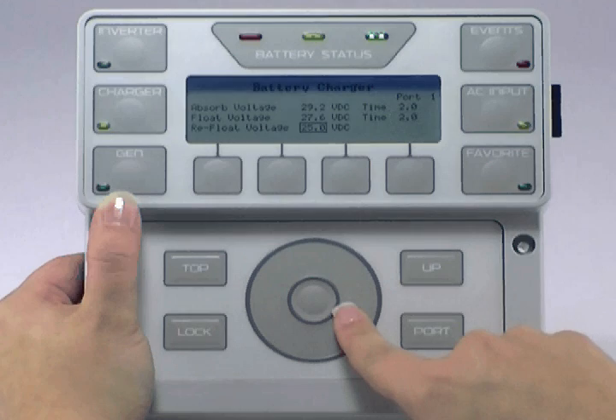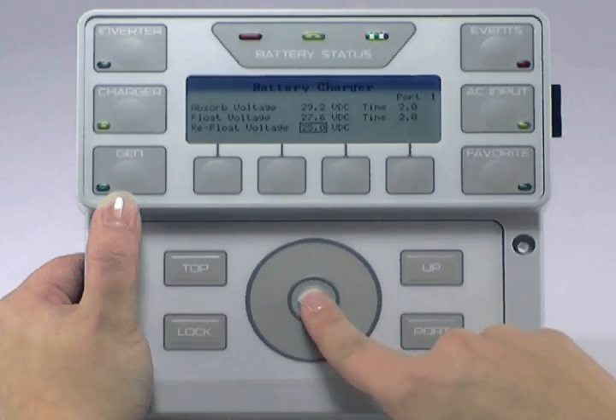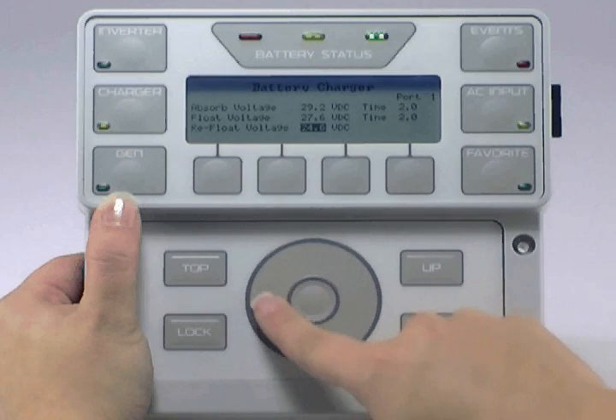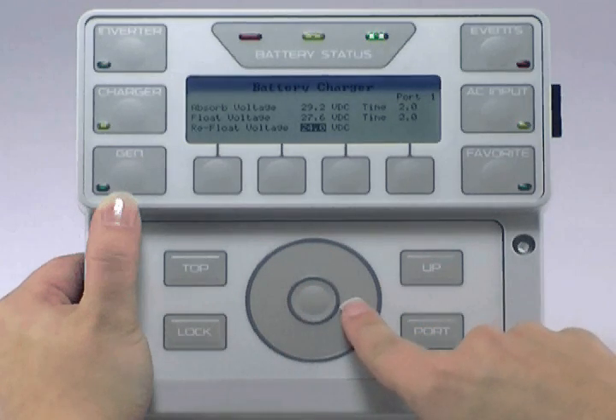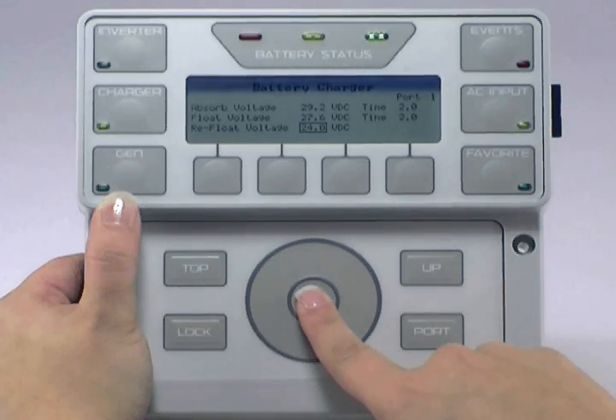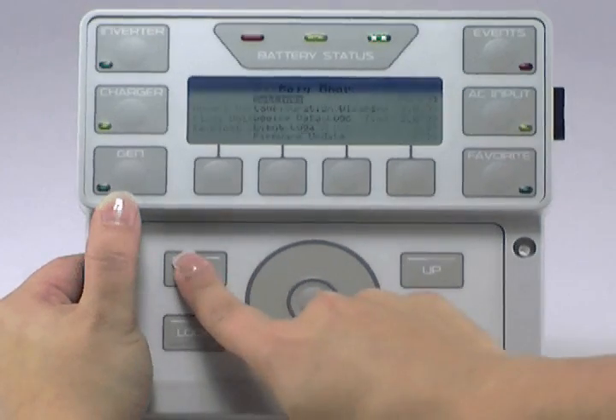Use the wheel to move to Reflow Voltage and press the center button to highlight. Use the wheel to adjust this value to your battery manufacturer's recommendation, then press the center button to lock in your choice. Press Top twice to get back to the main screen.